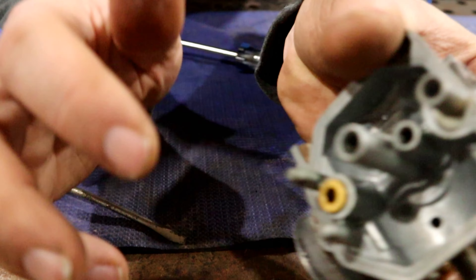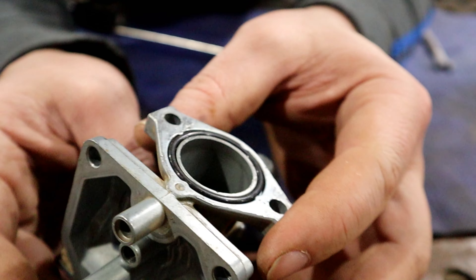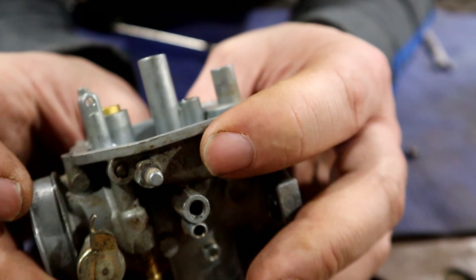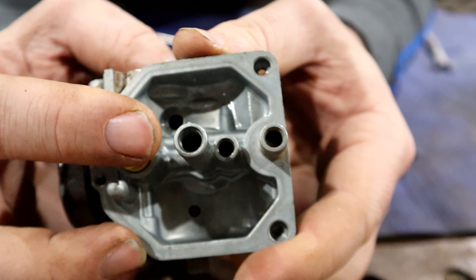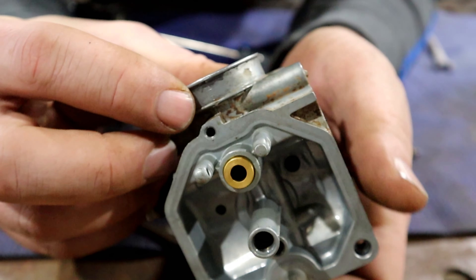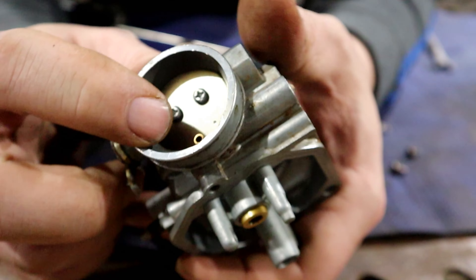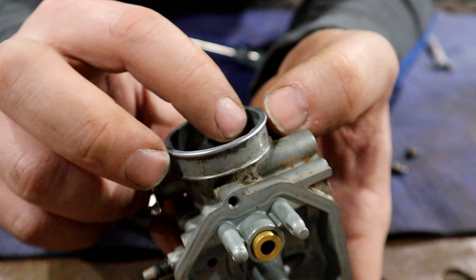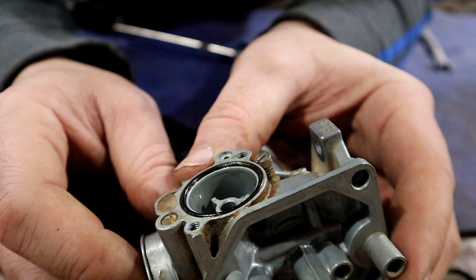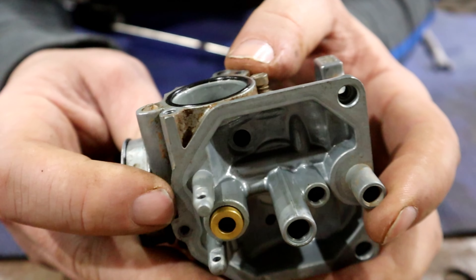So we're gonna go blow this thing out with some compressed air and clean her up nice and good and put it back together. Realistically, I can see through all of the orifices down in here, so there's nothing blocking any passageways. I don't see anything that should make this thing not work as it's supposed to. So we'll go ahead and clean and shoot through. Somebody's been in here because they've done some things.